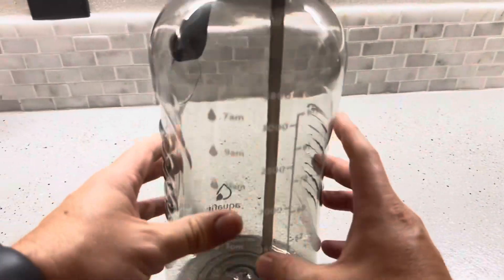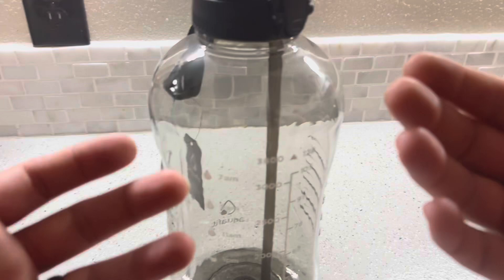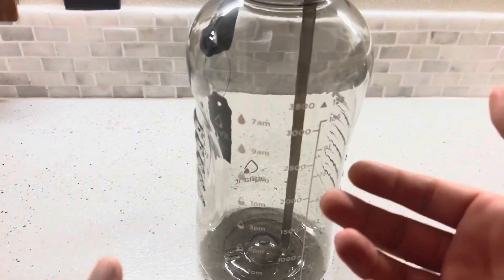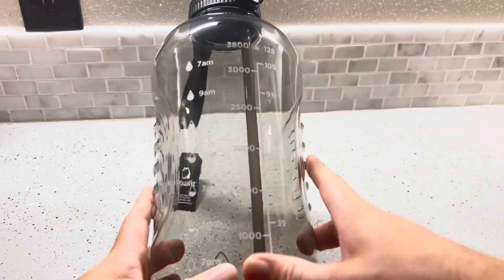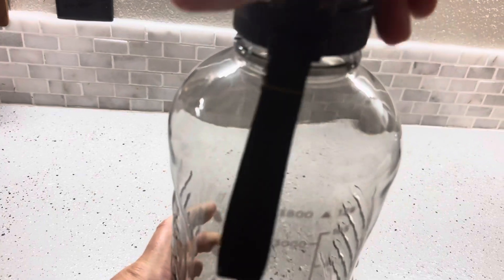The main downside to having such a gigantic water bottle like this one from Aquafit is quite simply the weight. You fill this up with water and you're going to be carrying around 8 to 8.5 pounds — that's how much a gallon is going to weigh. So you're going to be carrying a lot of weight throughout the day, especially towards the beginning. It has little time markers on it showing where you should be by 7 a.m., 9 a.m., which is a nice touch, but definitely keep the weight in mind.